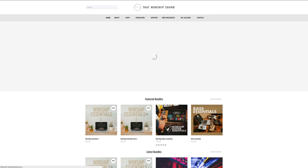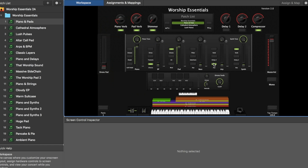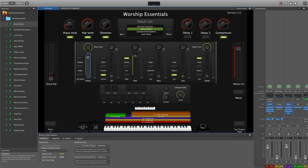Recently I purchased Worship Essentials 2 by ThatWorshipSound.com. Worship Essentials 2 is a template of pre-made Mainstage patches designed specifically for worship. I've included a link below to another video where the creator demos all the sounds. The bundle of 20 patches costs only $40, which is an incredible value. Once you purchase and download the bundle, you simply open the Mainstage concert file and you have amazing worship keyboard patches ready to go!